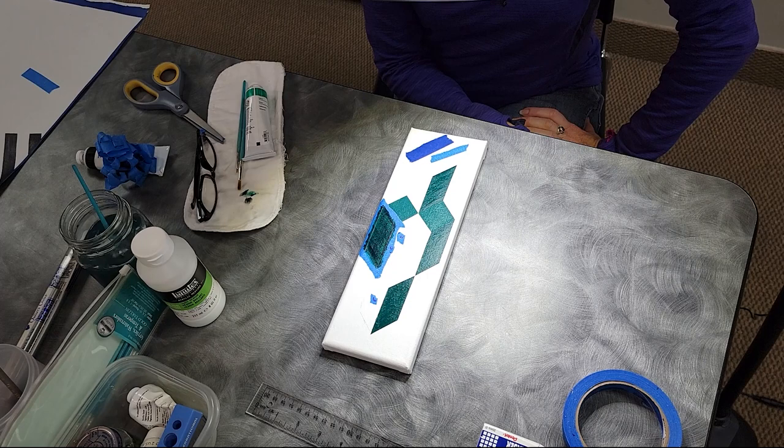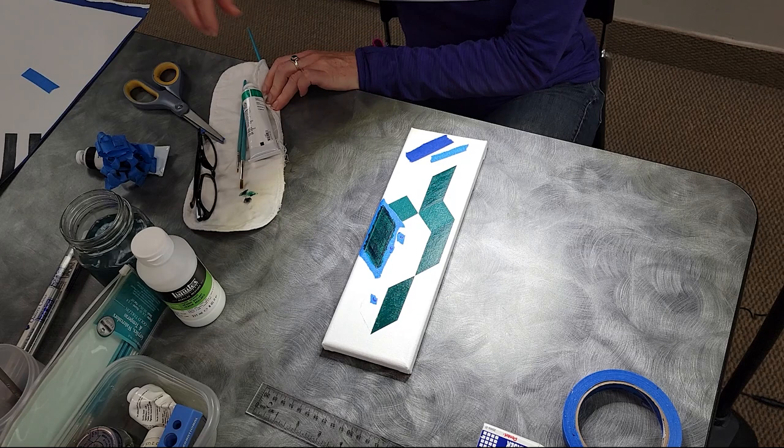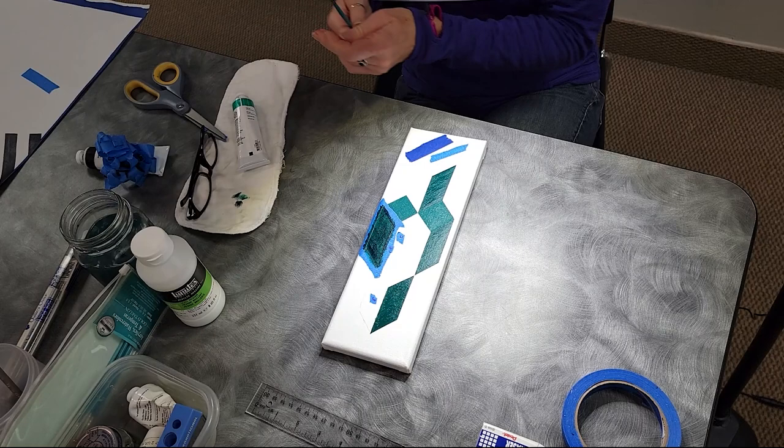I forgot to bring the projector for you, so I'll send myself a note to remember to get that. 'That's all right.' Thank you, that was very interesting. Now we have beautiful color water. 'Yeah, the greens really do that.' This is the cobalt green — I think that is my absolute favorite color, I absolutely love that color. This is really helpful. Thank you.